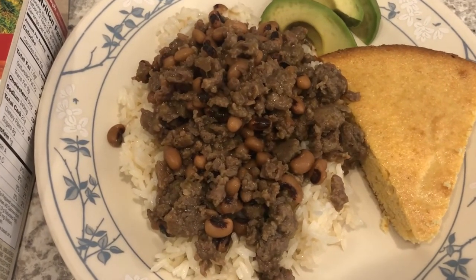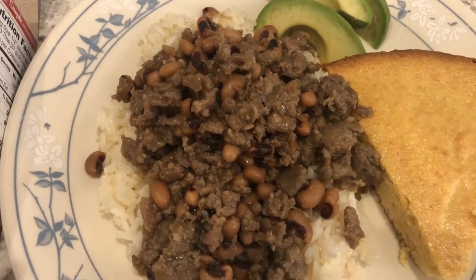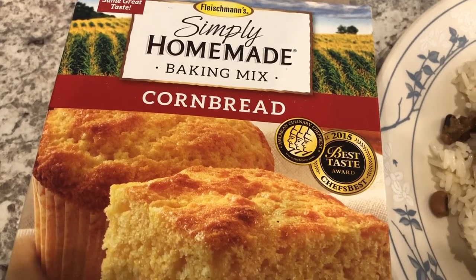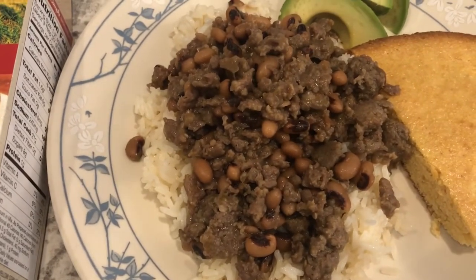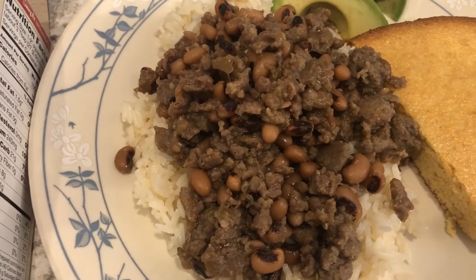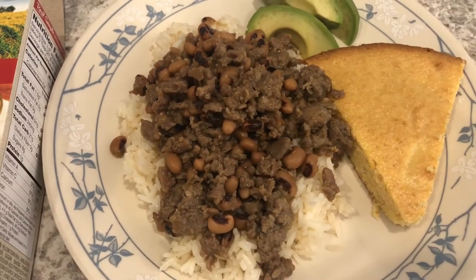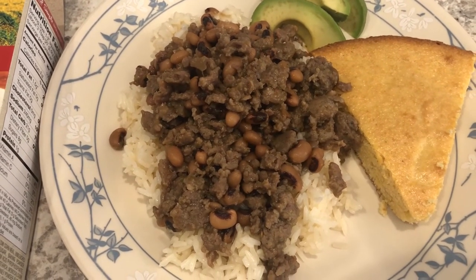For dinner tonight, we are having black-eyed pea skillet. This is something I made last year, and I'll link that What's for Dinner video in the description box so you guys can get the recipe. With it, I'm having this Fleischmann Simply Homemade cornbread, which was in my pantry and needed to be used up. In the black-eyed pea skillet is just hot breakfast sausage, jalapeño, onion, and black-eyed peas — that's it. Howard is having his with some avocado on the side, and I'm serving it over jasmine rice. This is what we're having for dinner tonight, and we'll see you guys next time.